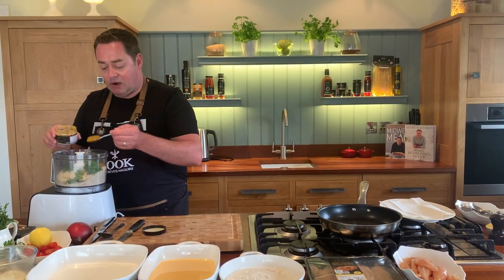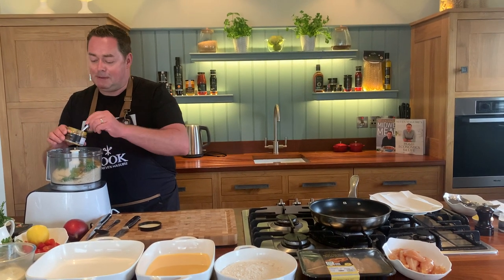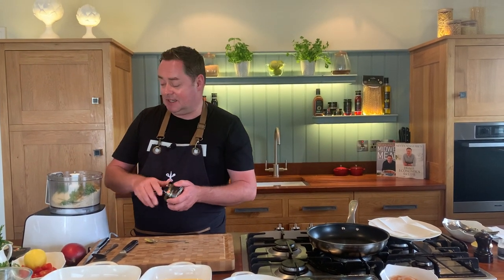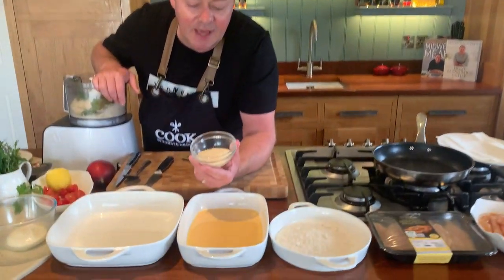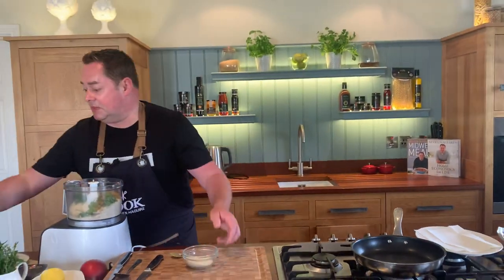This is a very mild curry powder. I'm putting in three spoonfuls, maybe four. If you like it spicy, you could put in some chilli powder or some harissa spice. I'm going to blend this for a moment and then throw in the sesame seeds, because if I put them in now they'll break up and I don't want that. I'll just put them in at the last minute.